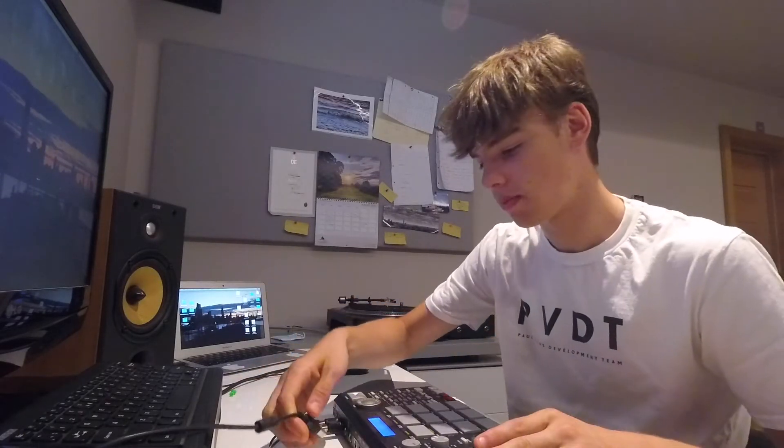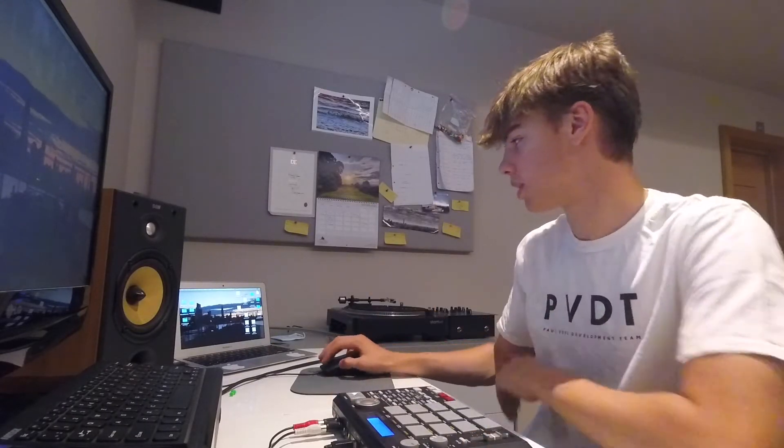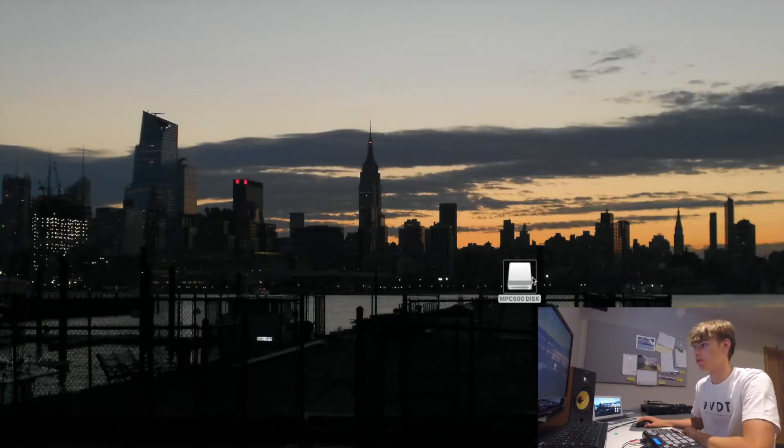Obviously take the USB, plug it in the back, then mode, load, and come up to the USB option and you should get it on the computer. All right, so here it is — the MPC 500 disc.